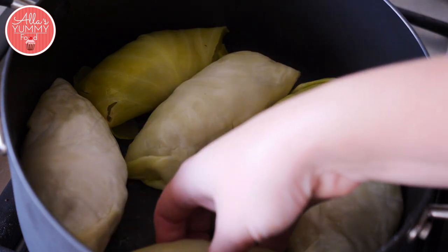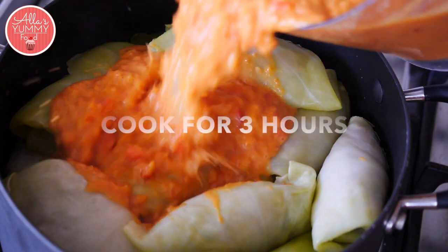Place your голубцы into a deep dish. Now add your tomato sauce on top.